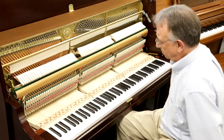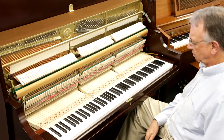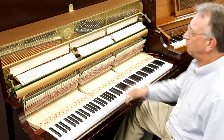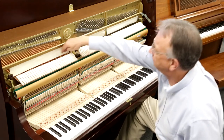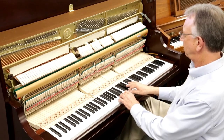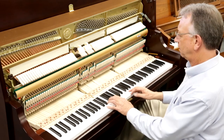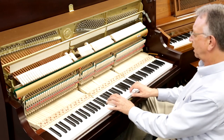In the pedal world, the middle pedal is a very effective pedal. It's called a practice mute pedal. And when that is depressed and locked, it drops this felt strip down in front of the hammers to give you a very quiet sound as opposed to the standard piano sound.